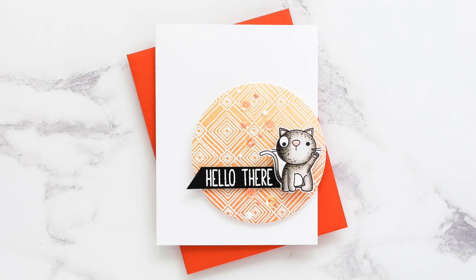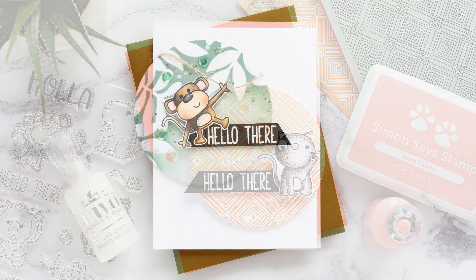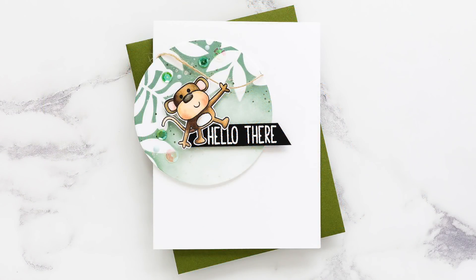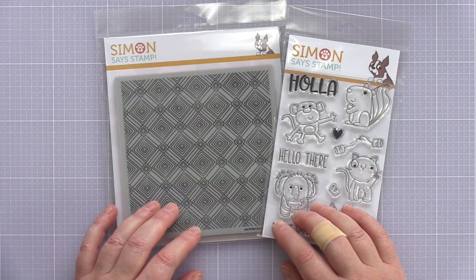Hi, this is Debbie from Light and Digital Design, and today for my Dueling with Debbie feature for Simon Says Stamp, I have two clean and simple cards that use a spotlight of ink blended backgrounds to draw the eye to the focal point. The stamps and stencil I'm using today have just been released and are part of the Sending Sunshine release from Simon Says Stamp.